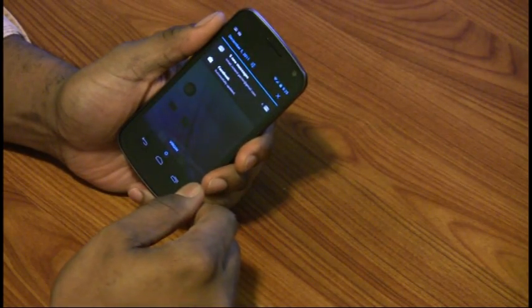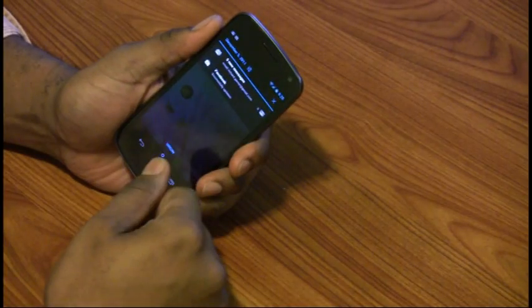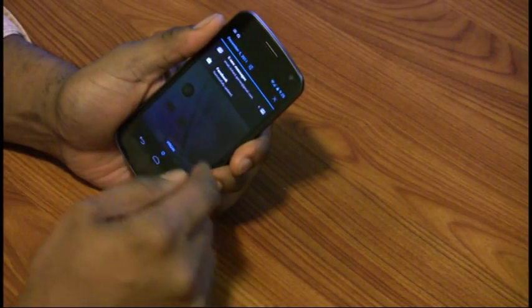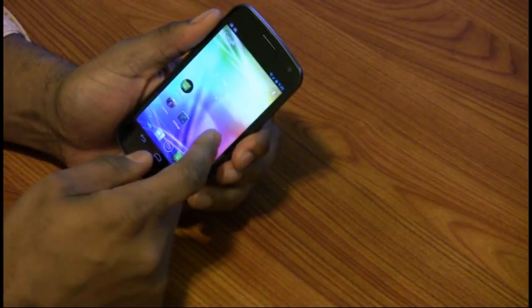You have your notification tray. And if you're familiar with iOS, you'll notice they've now introduced the notification area, which they took from the Android side. So these guys just swap ideas all the time.